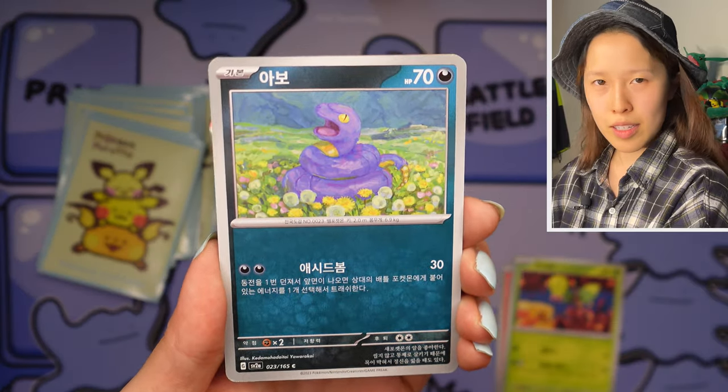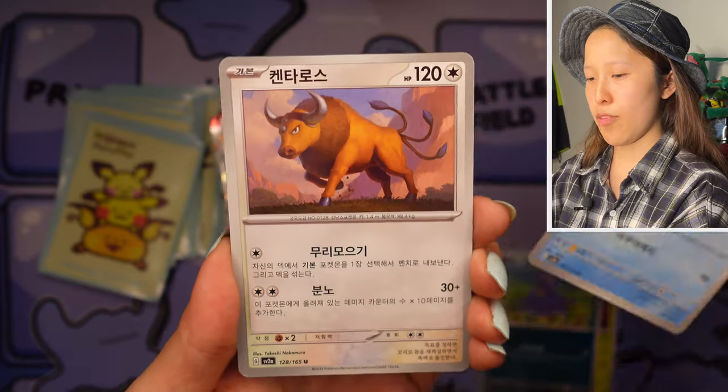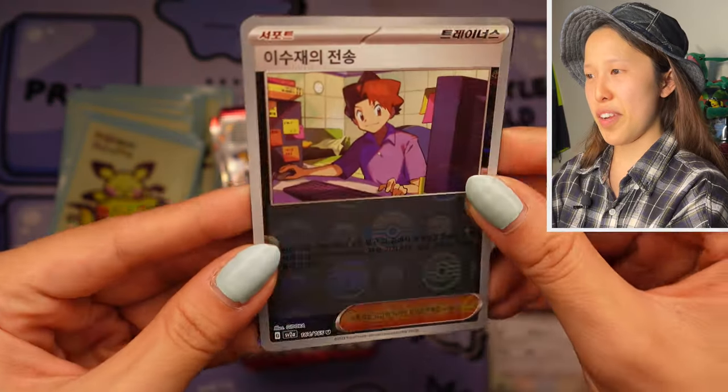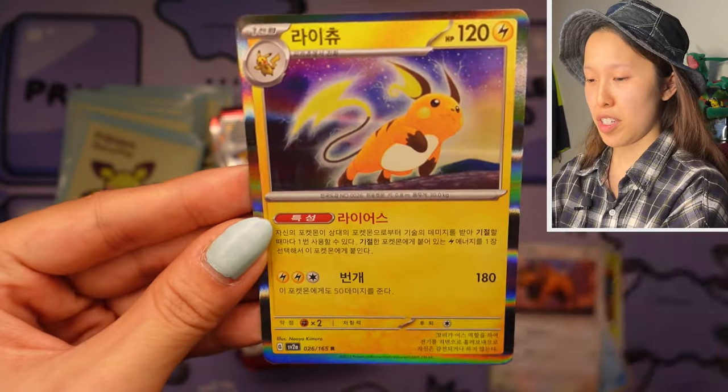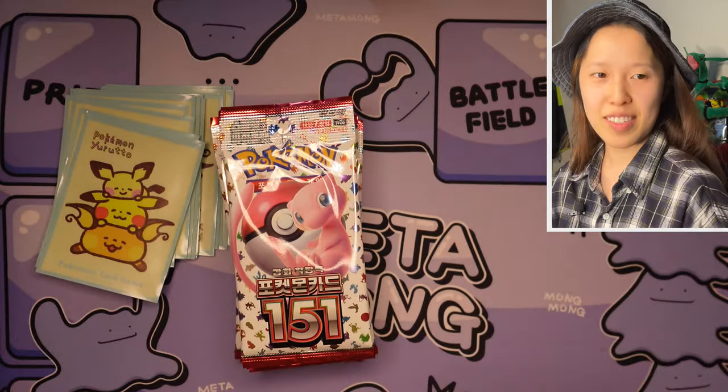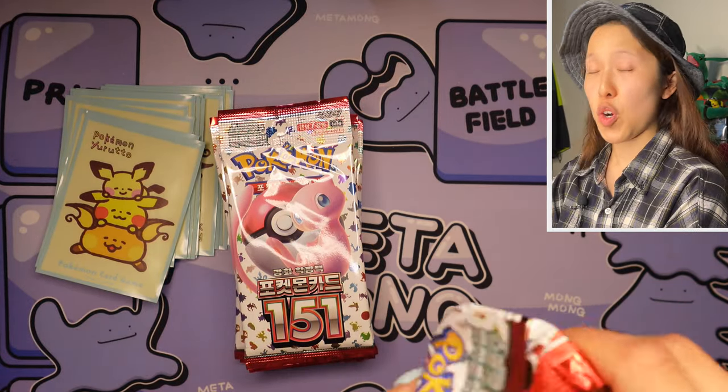These packs are definitely getting a lot easier with no advertisements. Even though this is the first print run, sometimes the advertisements are super random, but we do get that pamphlet — I believe there's a card list in there as well. Oh, we got Bill — very nice, very cool reverse holo to have — not Master Ball — and Raichu, very very nice.